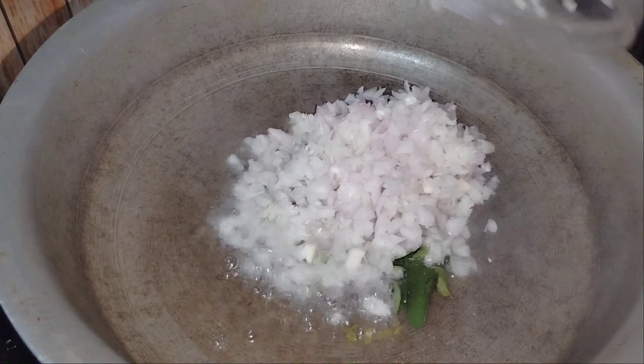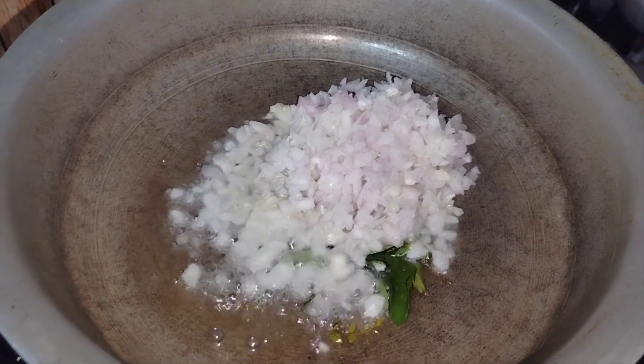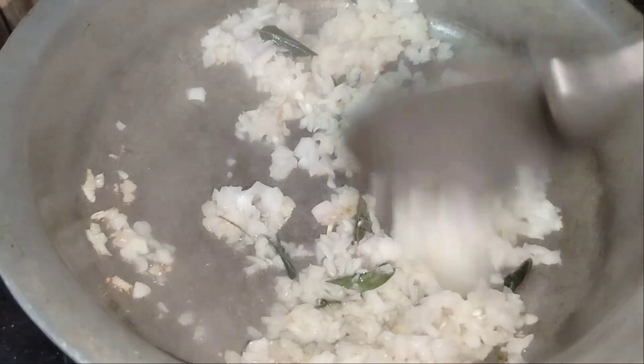Then add 2 onions and stir well. Start adding all the onions and let them cook until they turn a nice golden-brown color.